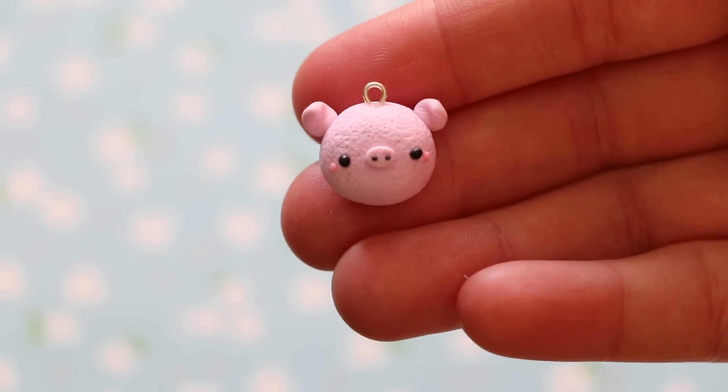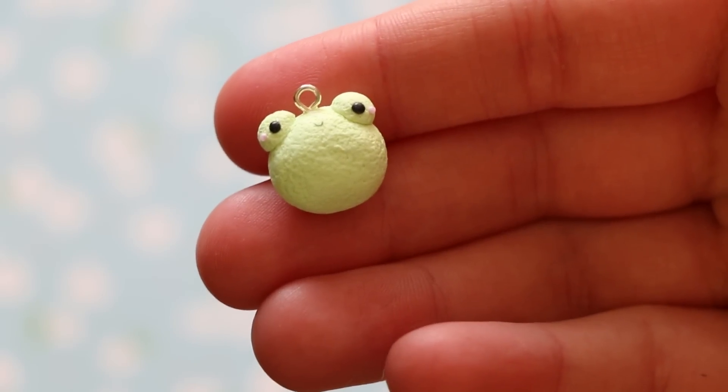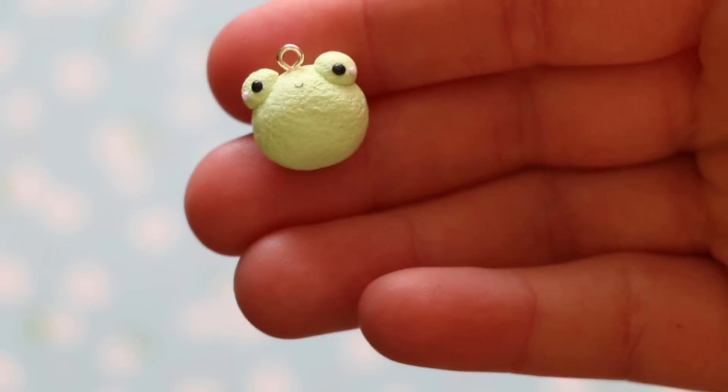So then I have two animal red bun charms. This one here is a little pig. And then this one here is a little frog and I love him — his mouth is so tiny.